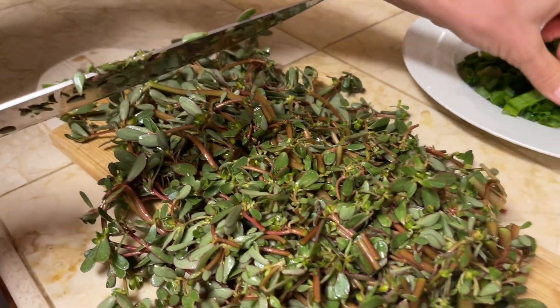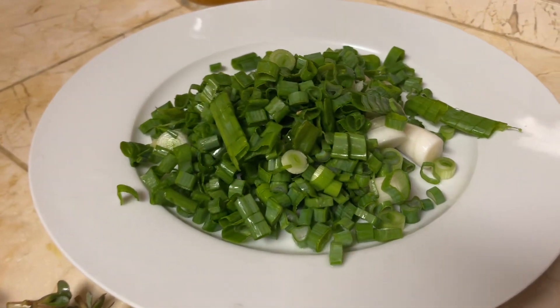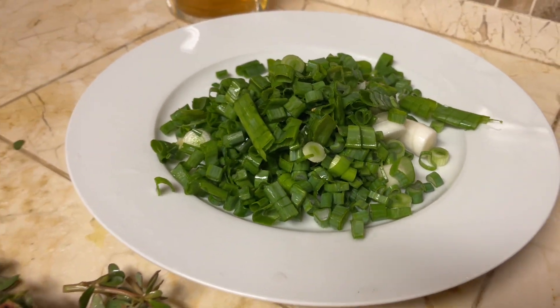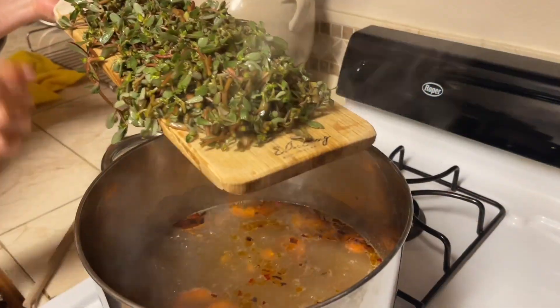The plant itself tastes like a crossover between spinach, cauliflower, broccoli, maybe a little bit of cabbage. So I'm thinking it would be good in soup, and I will also add some of these homegrown onions. Let's see how it turns out.